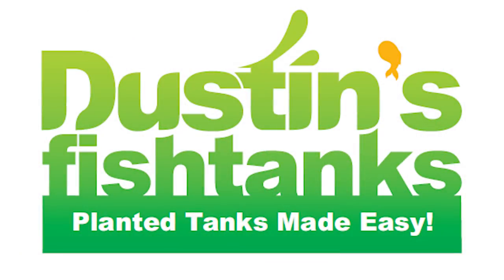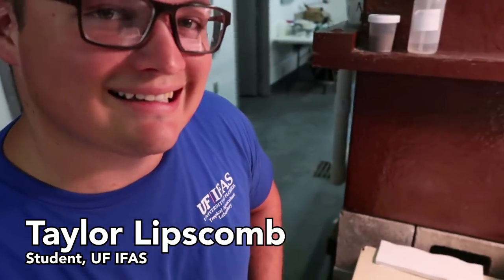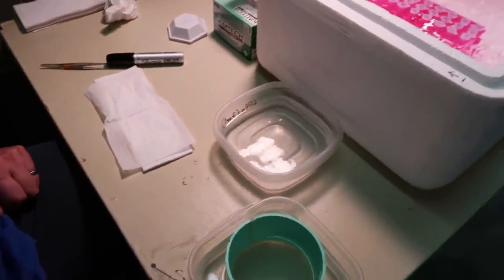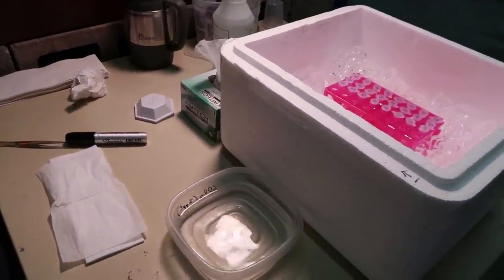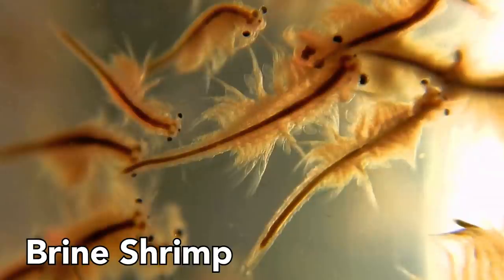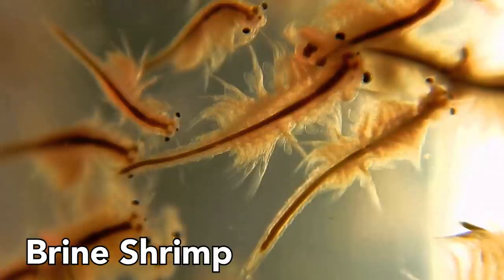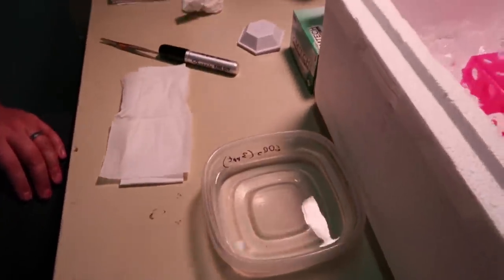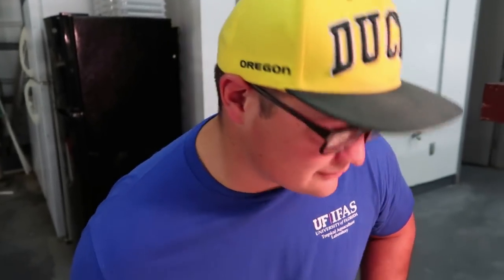I'm Taylor Lipscomb. We're at the Tropical Aquaculture Laboratory. My project is focused on replacing artemia as a first feed item for ornamental fish. Artemia are brine shrimp — a wild collected organism that are decapsulated, hatched, and then fed to larval ornamental fish. The issue with artemia right now is some pretty extreme market volatility — heavy increases in price and availability is also in question. We're testing commercially available dry micro diets as an alternative.